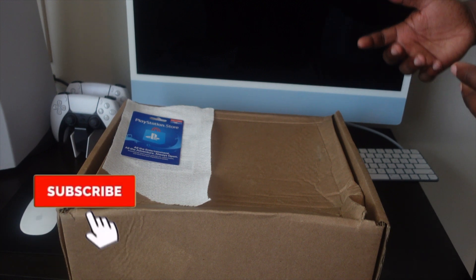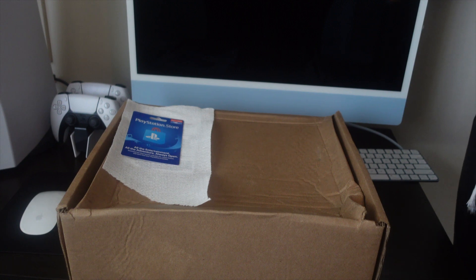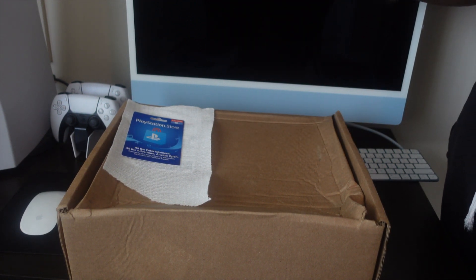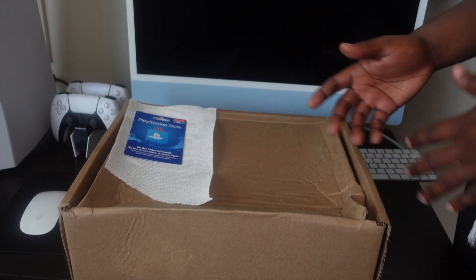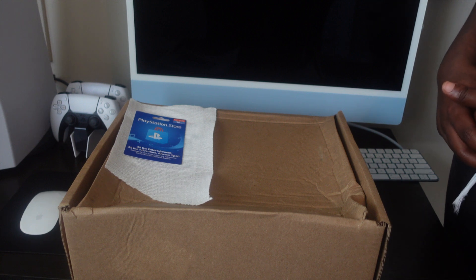What's up y'all, Connie back with another video. Today I'm very excited to be unboxing the CLB Certified Loverboy Nike hat. That is Drake's partnership with Nike — it's CLB, that's the name of it. It's an album that's coming out that I can't wait for. I'm a huge Drake fan, so this is really exciting.